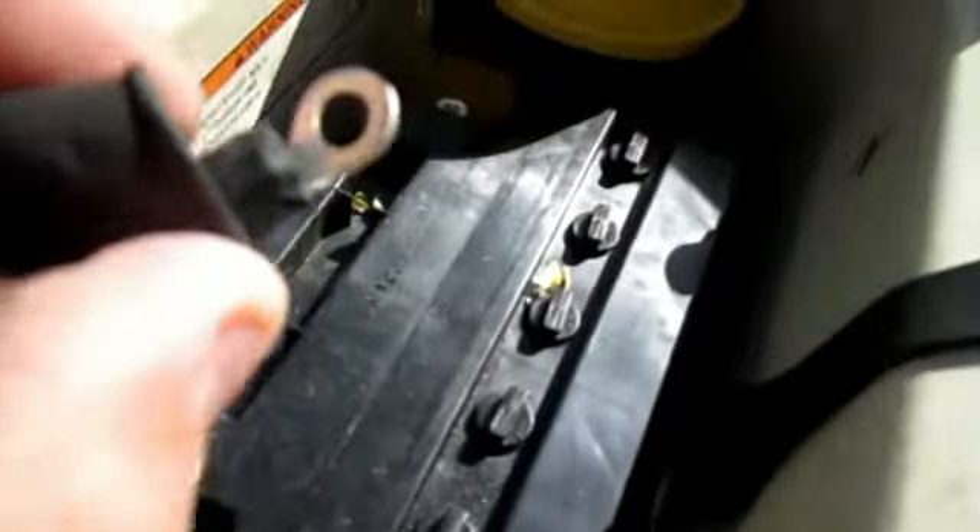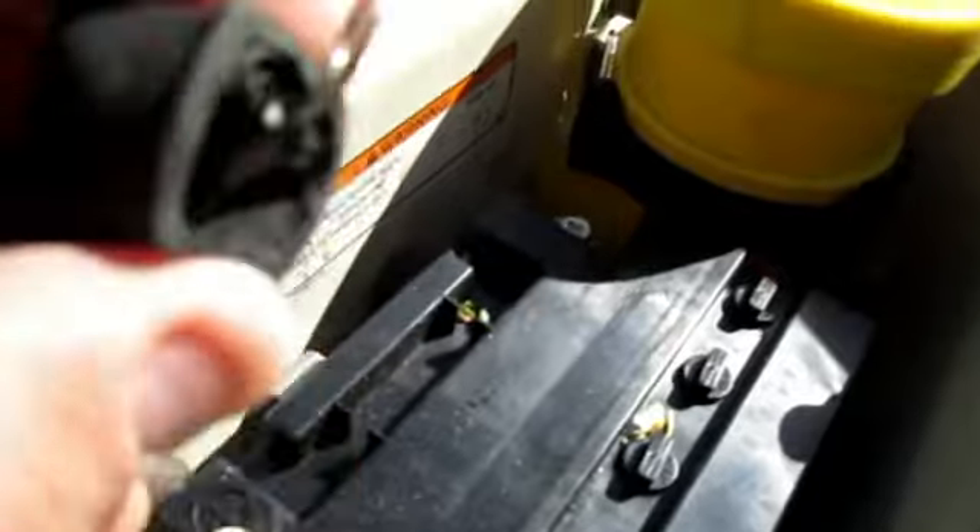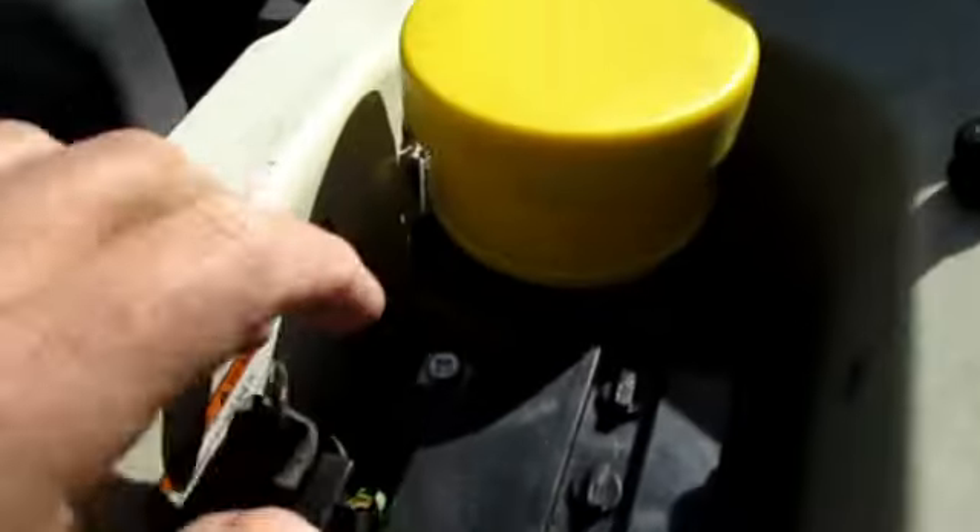These are clean now. You can see how they're nice and bright and shiny. Now you're going to get a good power and a good ground connection to your battery.